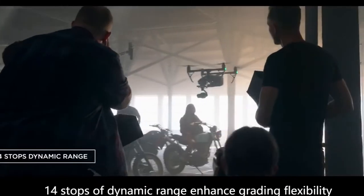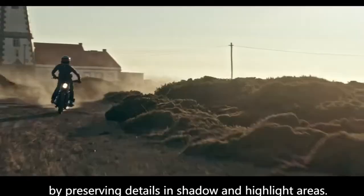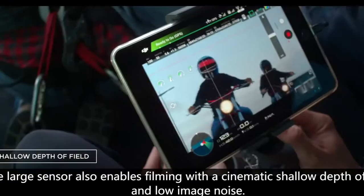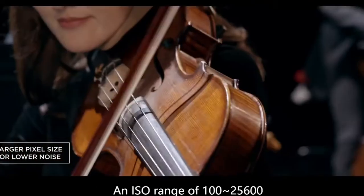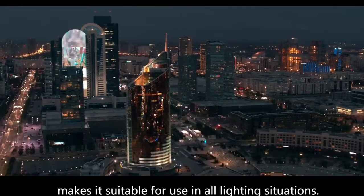14 stops of dynamic range enhance grading flexibility by preserving detail in shadow and highlight areas. The large sensor also enables filming with a cinematic shallow depth of field and low image noise. An ISO range of 100 to 25,600 makes it suitable for use in all lighting situations.